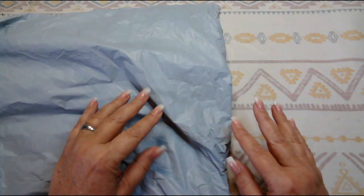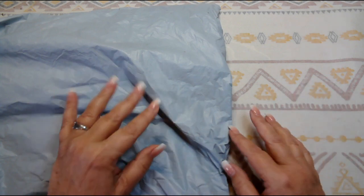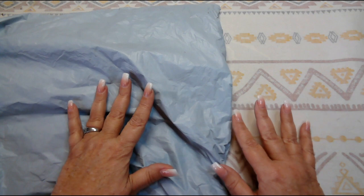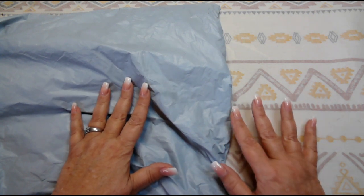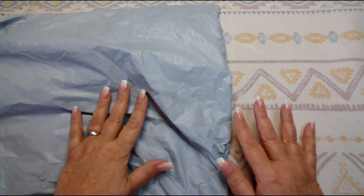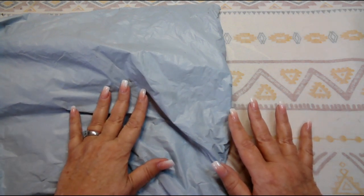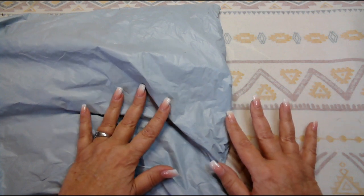Welcome to Desert Owl Crafting. I'm Christy. Good morning everyone. I hope you all are having a good day today. What I have today is some diamond painting, which I have not done a diamond painting video in a while. And this is from Diamond Art Gift. They reached out to me and asked me if I would review a couple of their products. So that's what I have to show you today.